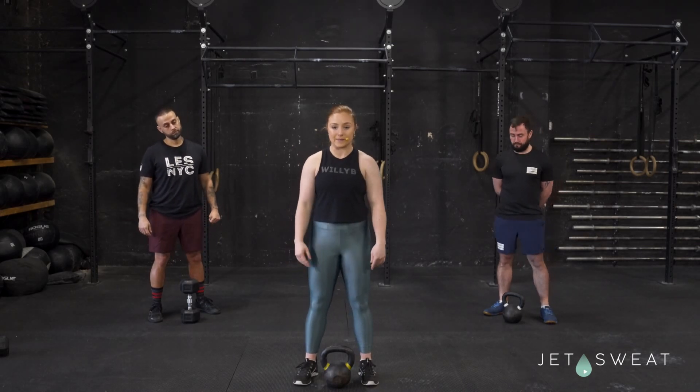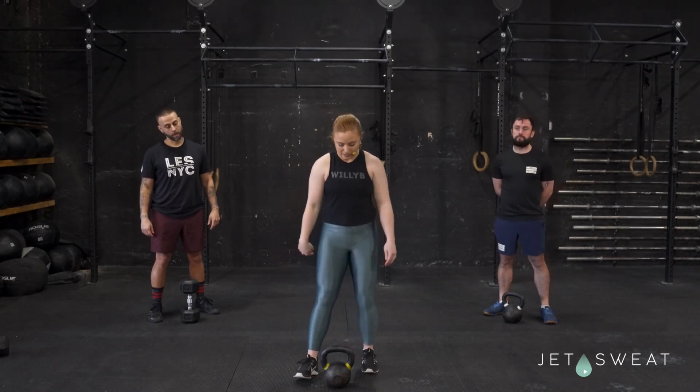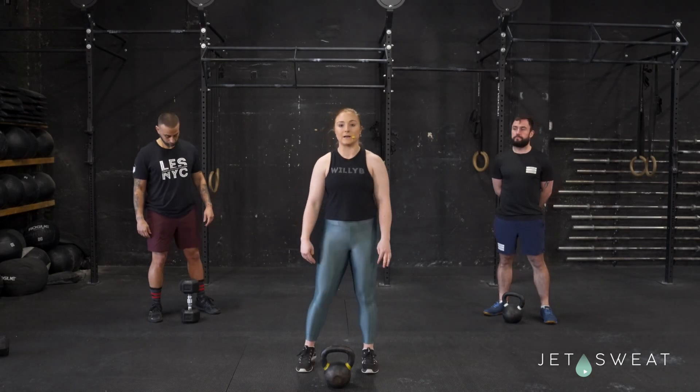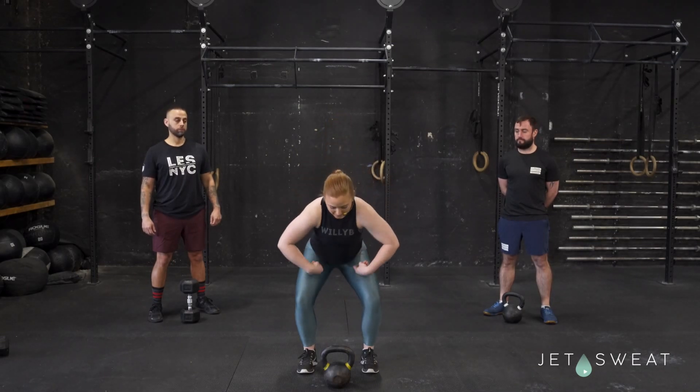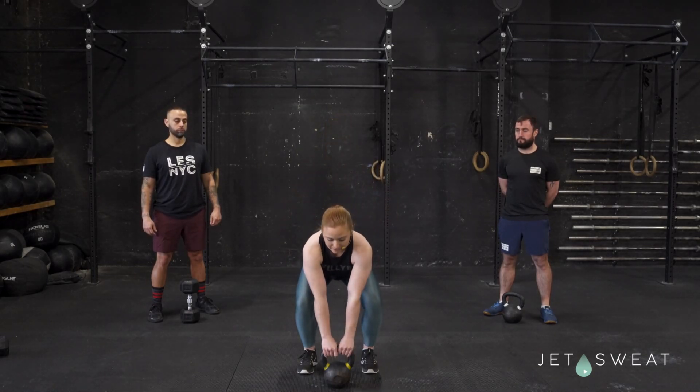Something super important with the kettlebell deadlift is you want to start right behind the kettlebell, and then you're going to hinge at your hips first, scooting your hips, your butt back and down, bend your knees just slightly, and reach down for that kettlebell.